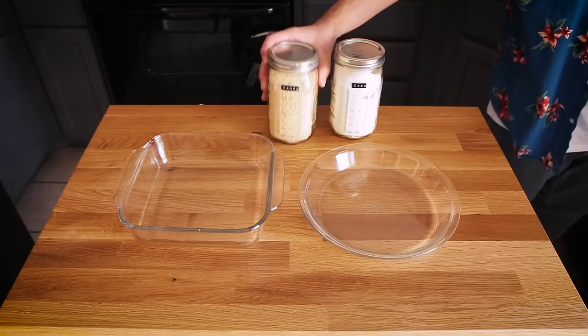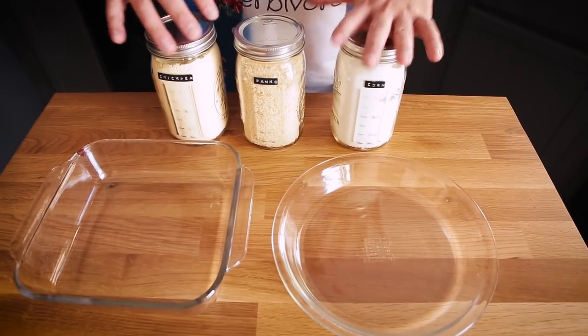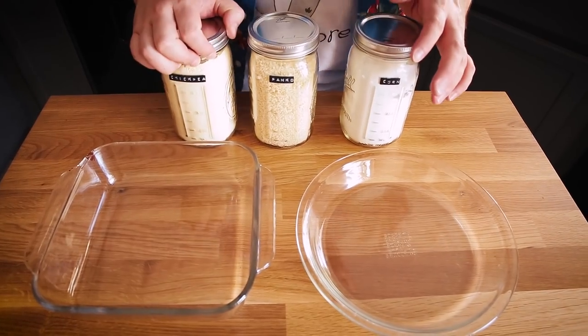So let's talk about breading. For my breading station I have cornstarch, some panko breadcrumbs, and some garbanzo bean flour, as well as two different glass vessels — one for the batter and another for the panko. This is going to be my dredging station. The cornstarch I'm not actually going to be using today. You could use it interchangeably with the garbanzo bean flour, or you could just coat your tofu in cornstarch — a very thin layer — and air fry it that way for a fairly good result.